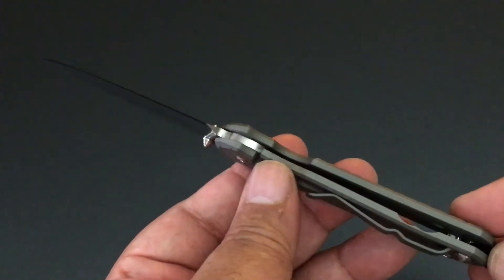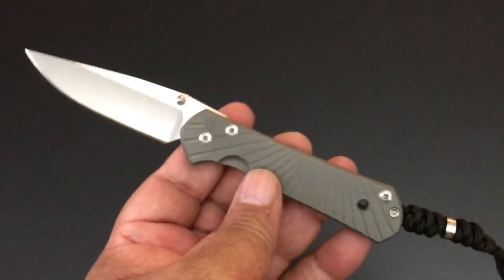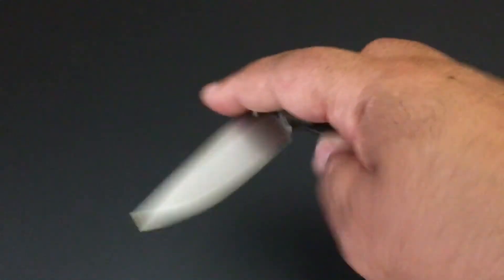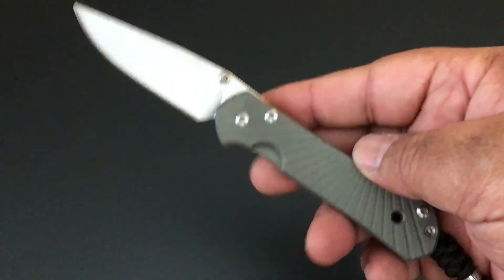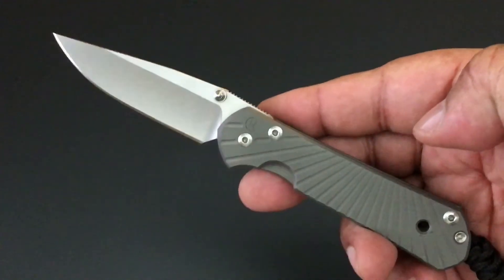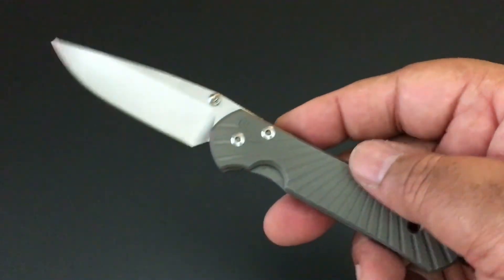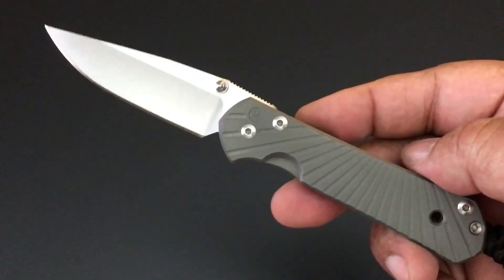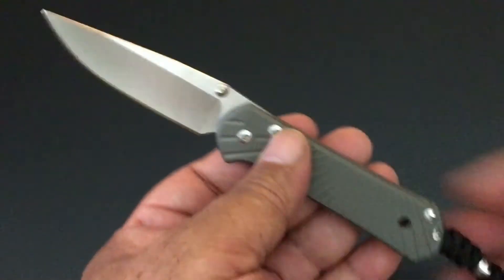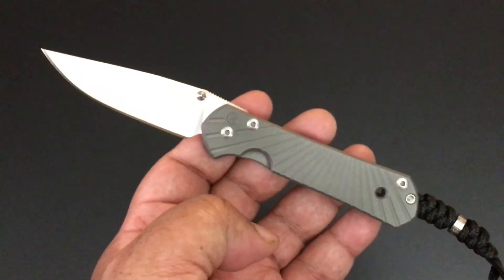It has a Chris Reeve integral frame lock and it is made by Chris Reeve. Everything else is just perfect — they're smooth, they're wonderful, they really are. I like the added oomph. You don't see a lot of Starbenzas around. You see the fancy Chris Reeve knives, but if you go to Wilson Combat, they're selling them. They have the exclusivity on it.